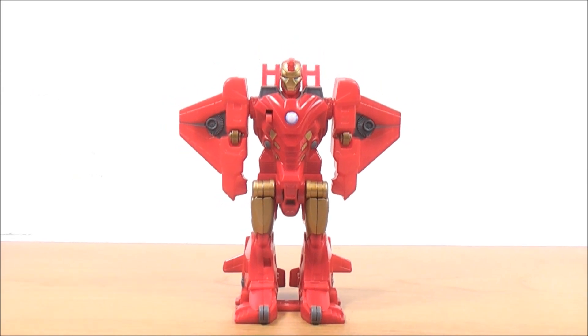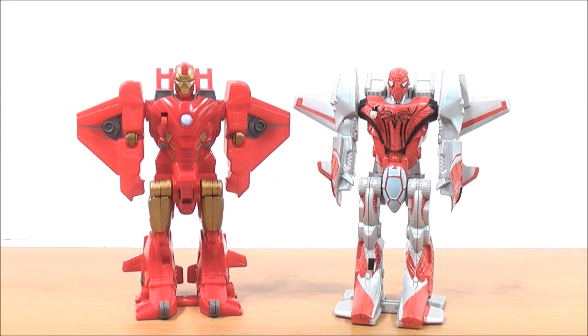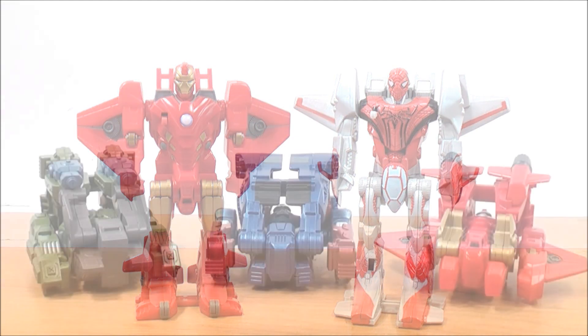For a quick size comparison, here is the Flip and Attack Iron Man with the Amazing Spider-Man Flip Attack Spider Jet. Are they in scale? Absolutely — just like all the other Flip Attack action figures.